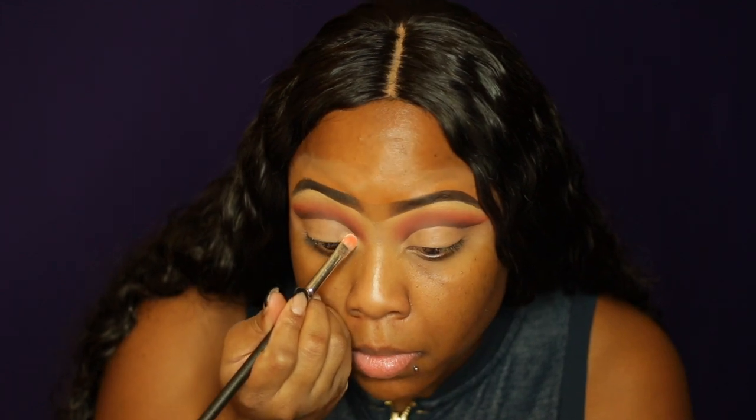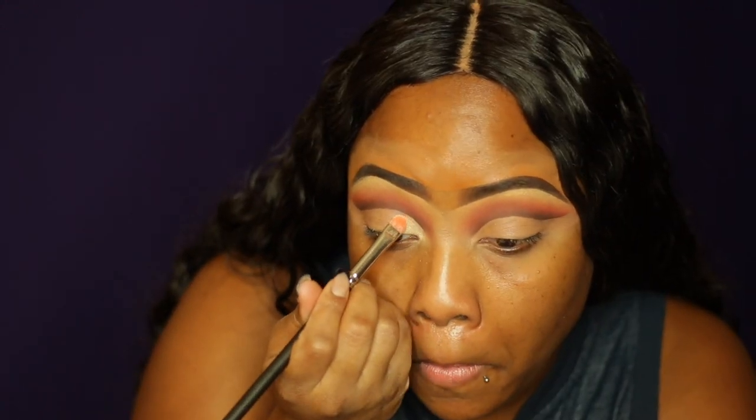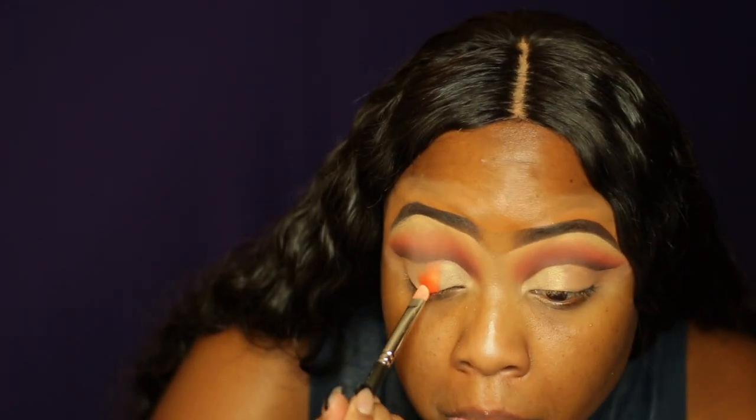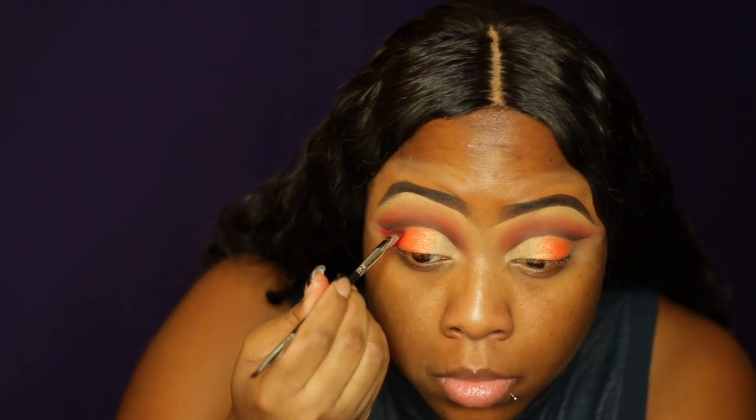So then I'm going into NARS — I can't say that word, y'all get the point — and I'm laying that in the front portion of the lid. And then I'm spraying my brush and I'm taking that shiny color in a palette called Sauce — it's like an orange shimmery color — placing that in the middle area of the lid. Then I'm going into this color called Ruby, which is a shimmery red, and placing that on the outer part of the crease. Now I'm using my NYC Liquid Liner to create my wing.